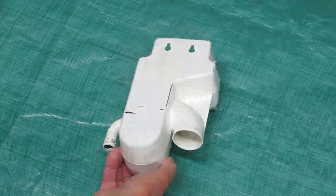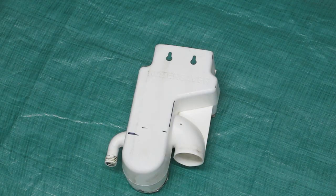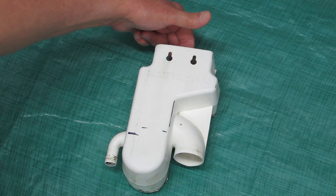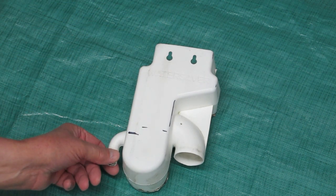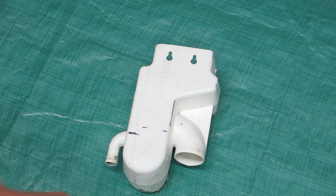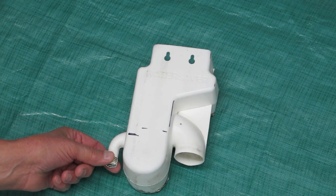This is called a water saver. It fits into your aluminum downspout — the downspout comes in through here. The water fills this chamber. If this is plugged, water runs over into the downspout. If this is connected to a hose, then...